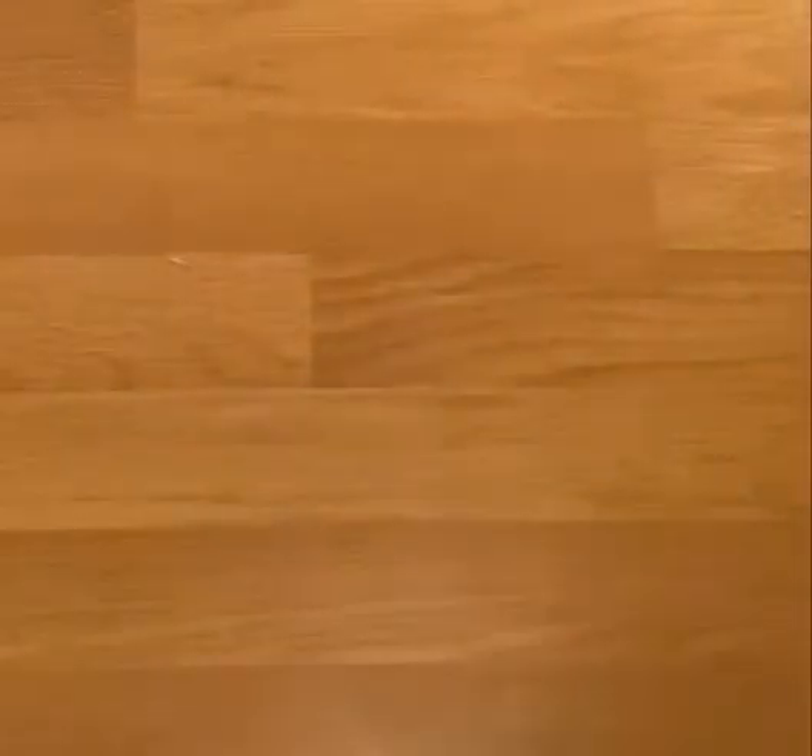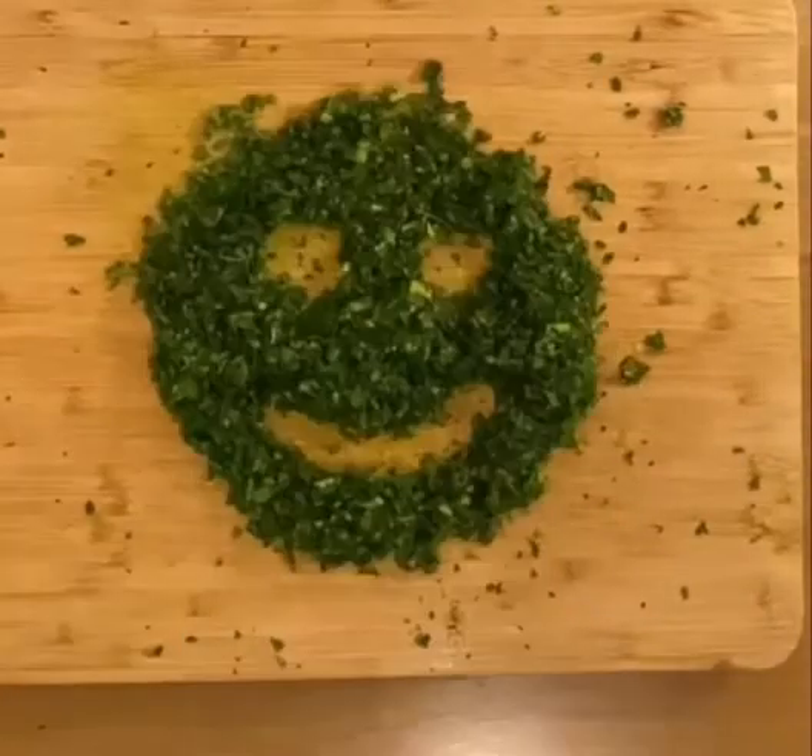Surprise, pastry! A chicken Kiev wouldn't be Kiev without garlic butter. Garlic butter's pretty standard, so here's a smiley face.